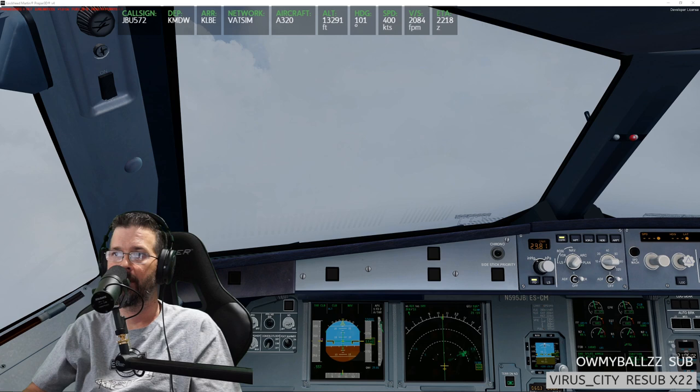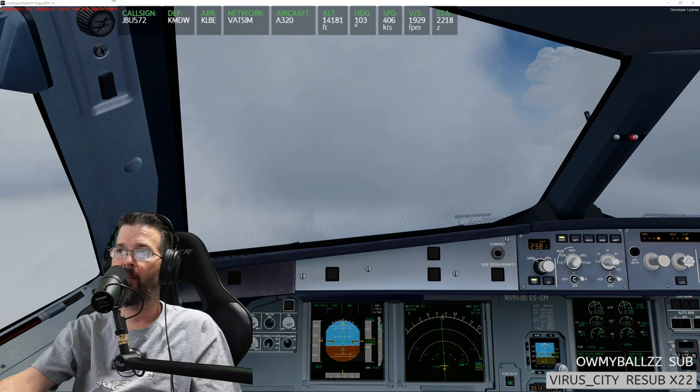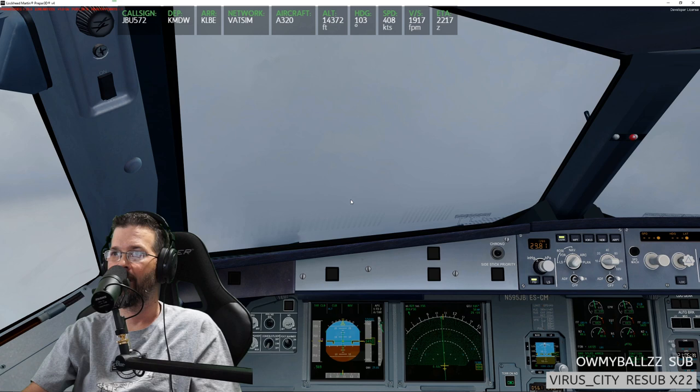One day I am gonna golf with him — one day we will golf. Climbing at a nice rate — 2100 feet per minute. Look at the weather simulation in P3D, it's amazing. You shouldn't check the autopilot on the FCU — just check it on the FMA. That's a good point. It says climb in green, thrust climb, nav, and alt is in blue. My instructor on the G1000 always said to look at the FMA for confidence of the mode you're in, so you can cross-check it.